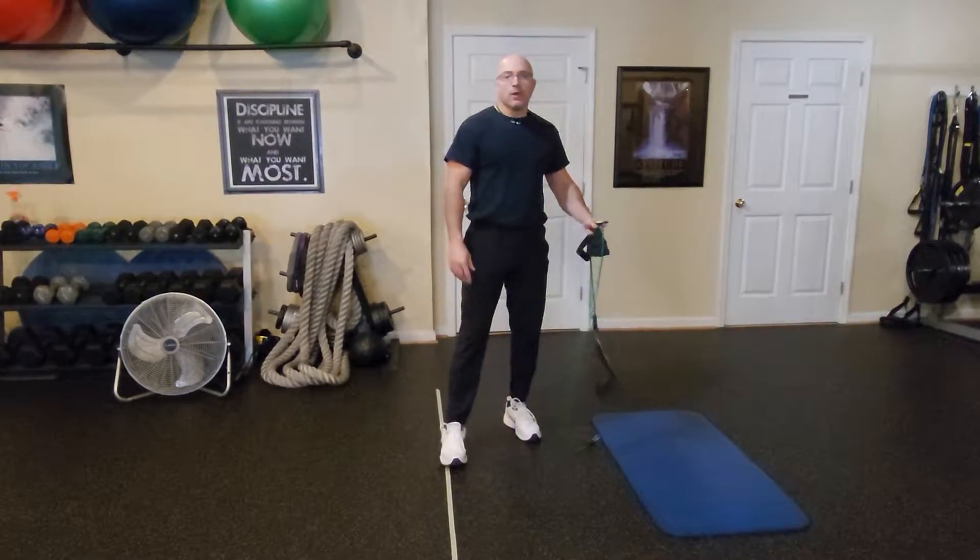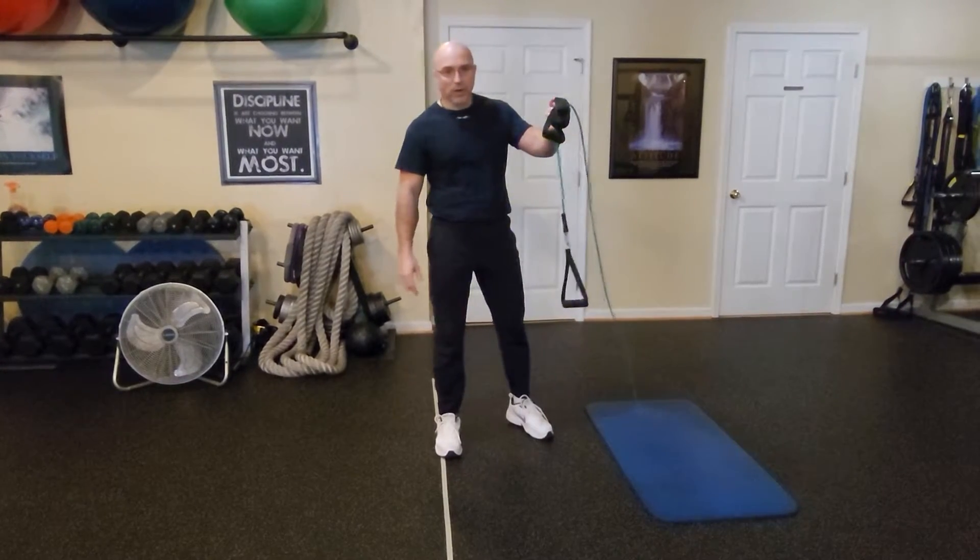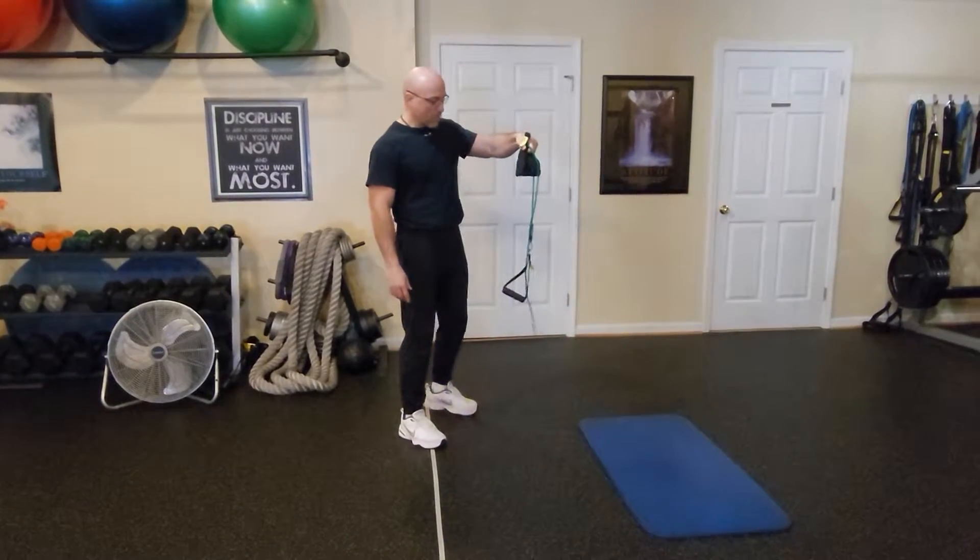Hello friends, welcome to my fitness channel. In this video I will show you a strengthening exercise for your shoulders using your exercise rubber bands.